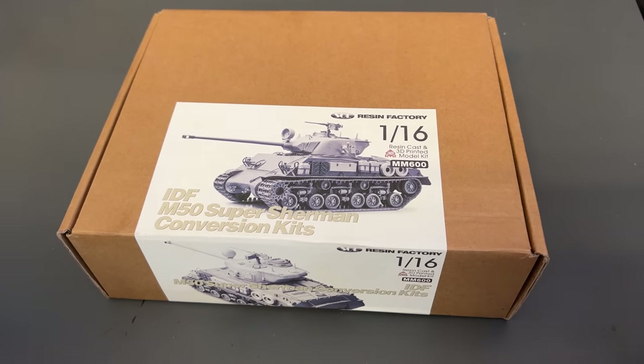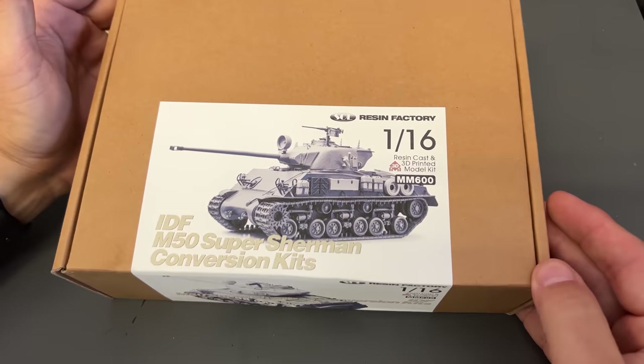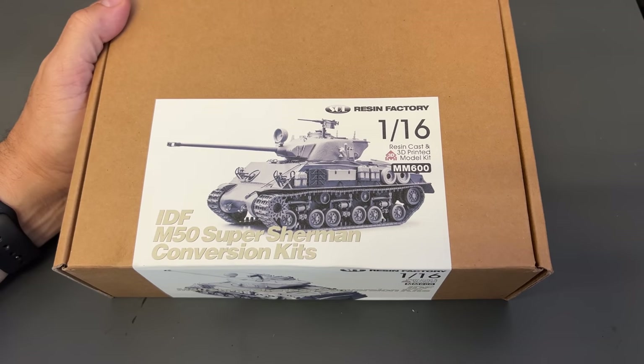Next up, we have a conversion kit — this is the IDF or Israeli Defense Force M50 Super Sherman conversion kit. This is not a full model; it requires you to purchase the Andy's Hobby Headquarters 16-scale Sherman, either the early or the late. The late might be a little more accurate because of the T80 tracks. You will use a lot of parts off of that kit plus the parts that come in here, and you will have an IDF M50.